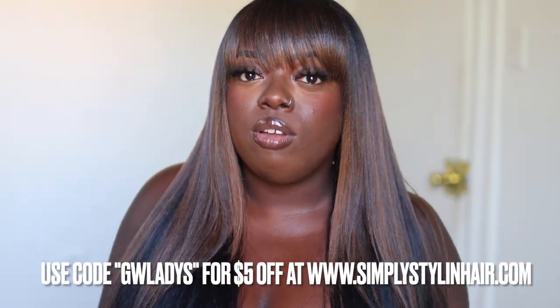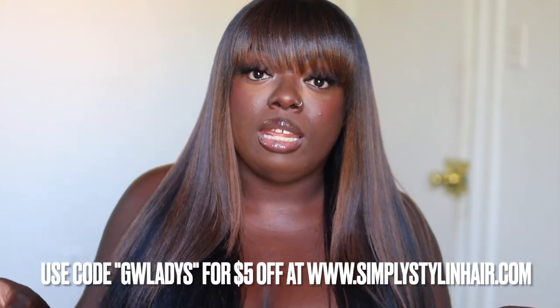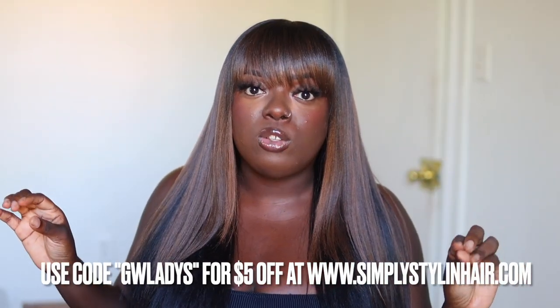If you're interested in trying this out, I do have a $5 coupon for you. Use my name, Gladys, as the coupon code so you can get your money off. And do y'all know that Simply Stylin' is a black-owned business based out of Dallas? My Texas people, where y'all at? This being a black-owned business makes me ride for them even more, on top of the fact that it's an excellent product. I'll also leave links to their blogs so you can get more information about silicone. Be sure to check them out on Instagram — Simply Stylin' Hair — and make sure you tell them that your girl Gladys sent you.